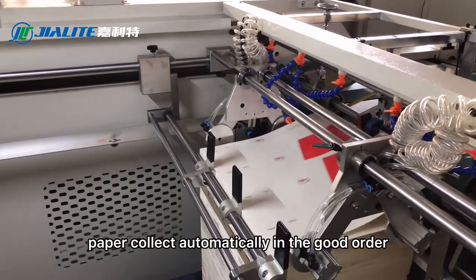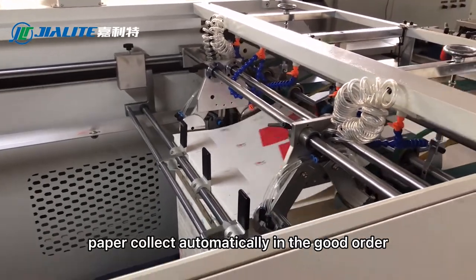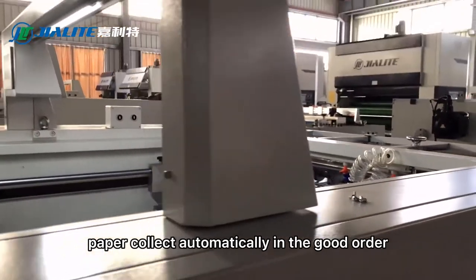Paper is collected automatically and stacked in good order.